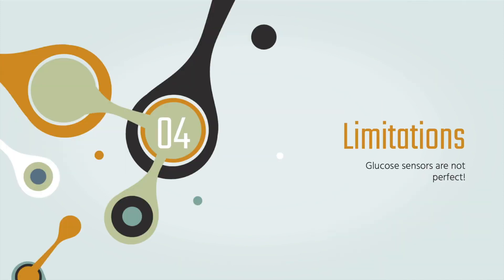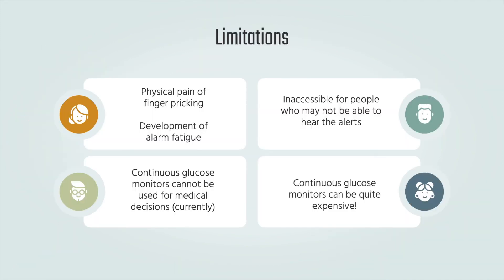Limitations. Glucose sensors are not perfect — it takes a while to get comfortable with them and they can be inaccessible for certain people. Since glucose readings will vary between the interstitial fluid and the blood, CGMs cannot replace BG readings for medical decisions and also have to be initially calibrated. CGMs are also typically more expensive.